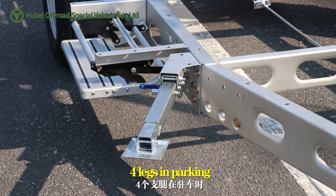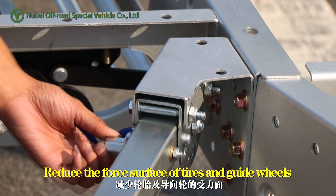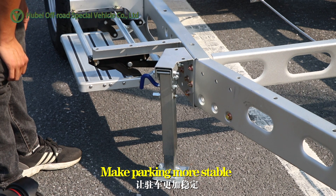Four legs in parking can be used to share the weight of the car, reducing the load on tires and guide wheels. Makes parking more stable.